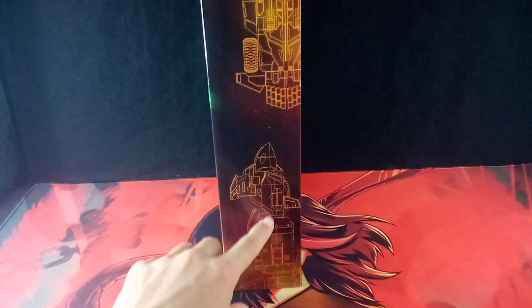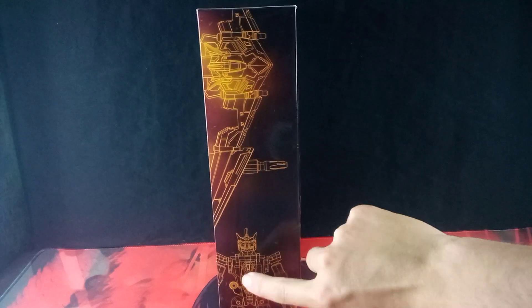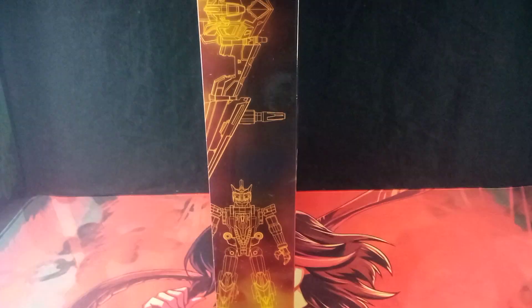Here we have the other side of the box with the outlines for Dino Striker, Dino Diver — I guess I forgot to say the names of these ones — Dino Wing, and Dino Soldier. Very cool.